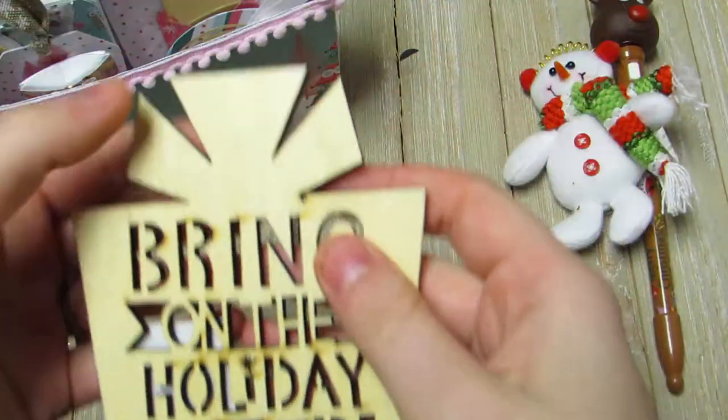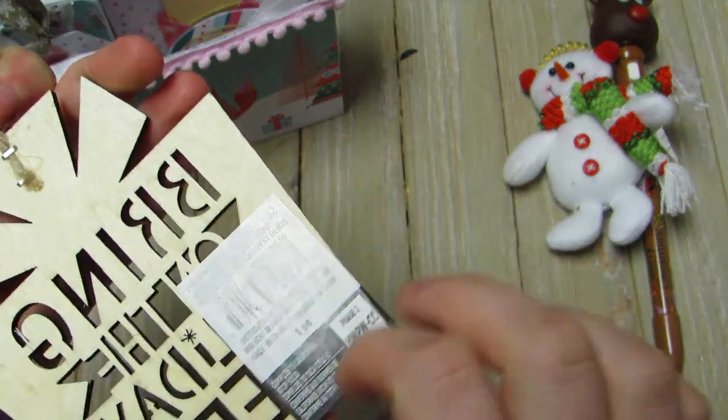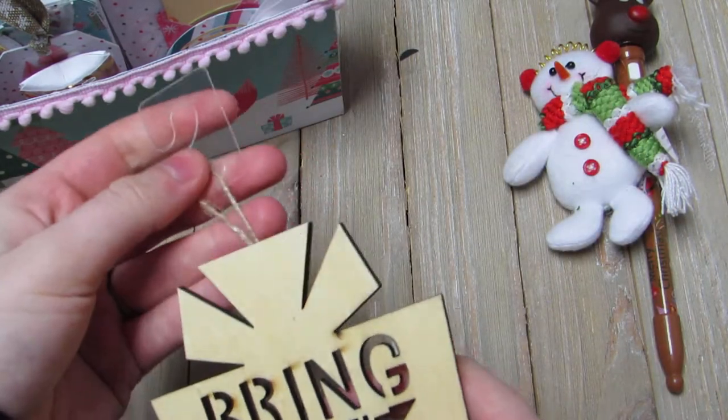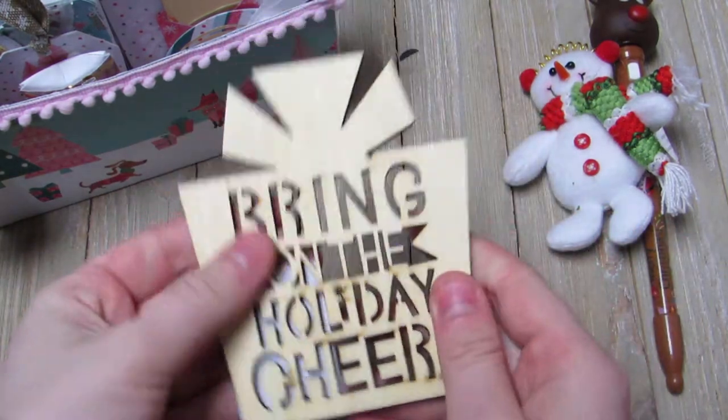She sent me one of these DIY wooden ornaments from Michael's and it says 'Bring on the Holiday Cheer,' so this will be fun to alter and put on something. I love working with wood so this will be a lot of fun.